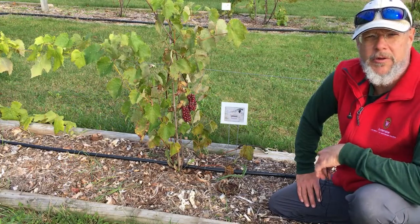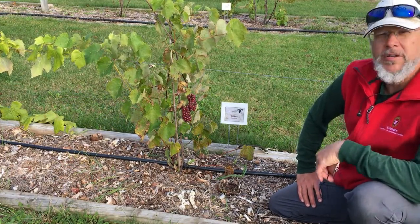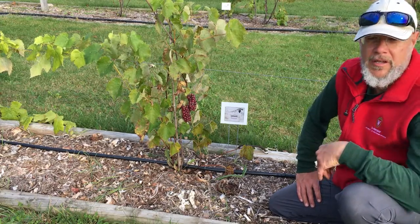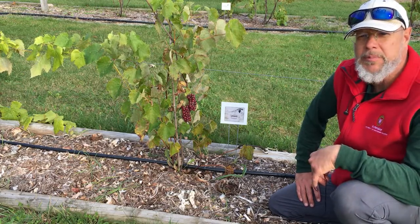Hi, this is Kevin Chessa with University of Wisconsin-Madison Extension. I'm out in our teaching and display garden here at the Spooner Ag Research Station in northwestern Wisconsin. I just want to talk briefly about starting new transplant grapes.